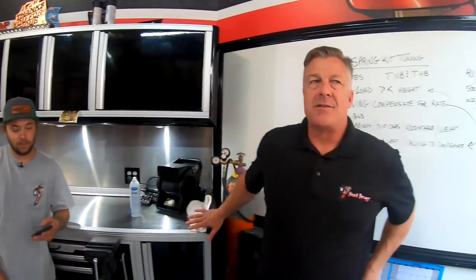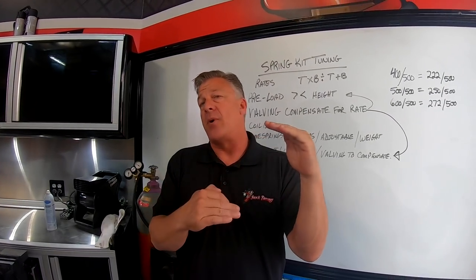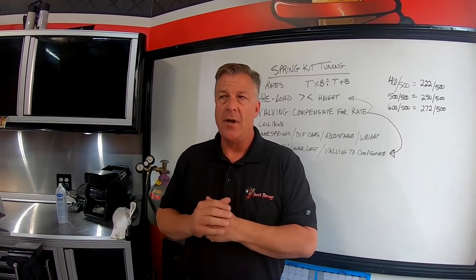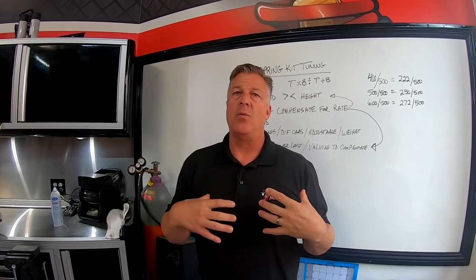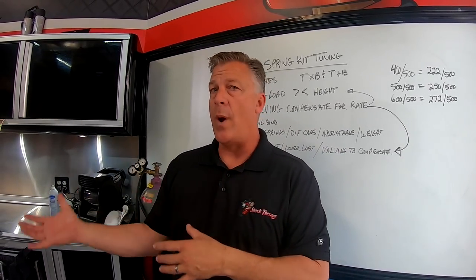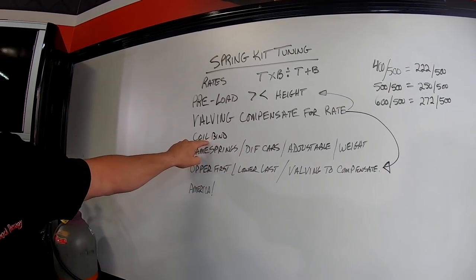Valving is always going to compensate for spring weight changes. As long as we keep our spring kits in the safe range for your weight, a lot of our valving will work even if we change spring rates by 50 pounds either way. But if we're going to change more than that, then we're changing valving too - that's where we shine, doing internal work to tune that shock for your driving style and spring kit.